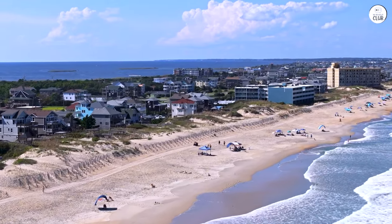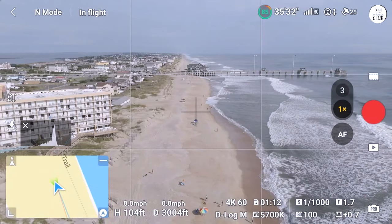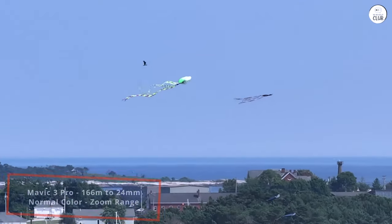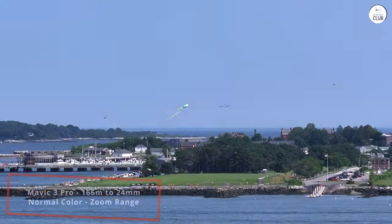This drone is significantly larger than the previous Mavic Air and Mavic Mini generations, weighing in at three times the weight of the Mavic Mini. To compensate for that weight, you get a substantial feature set that I believe strikes an excellent balance between the Mavic Mini Series and the Mavic Cine Series.